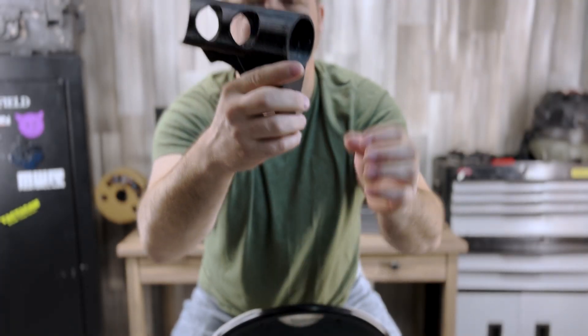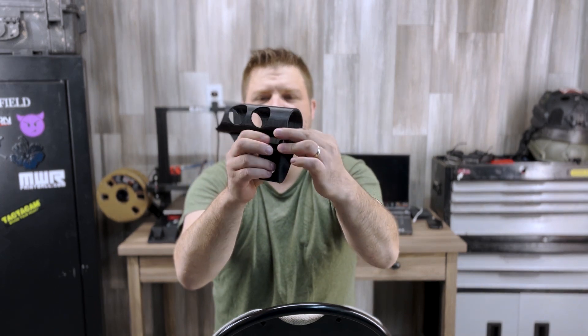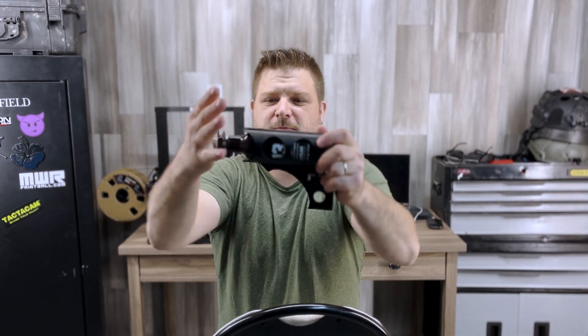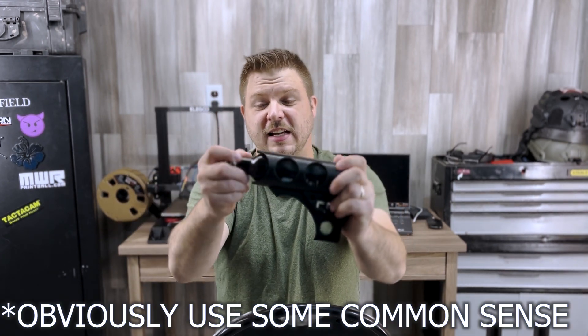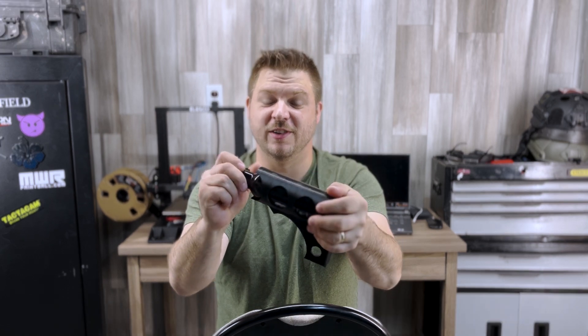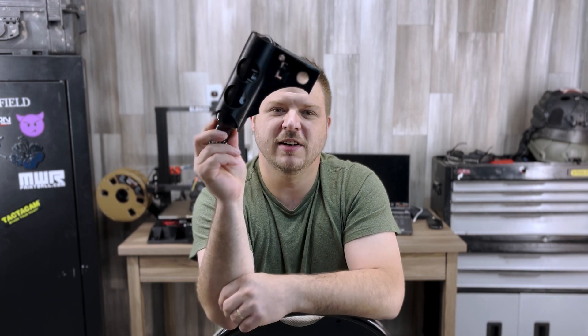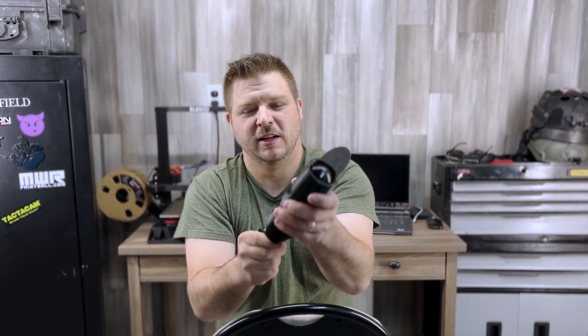You actually want the stopper sticking up a little bit — probably an eighth of an inch or so. Then you take your tank and jam it in there. It takes a lot of force to turn it, but instantly you have a tank cover that you don't have to worry about — no guide rail, no adhesives coming off, no forgetting your tank cover.